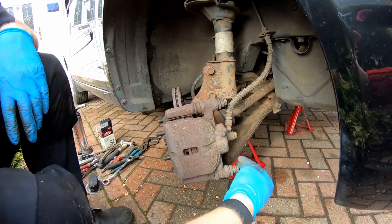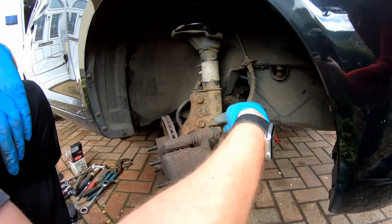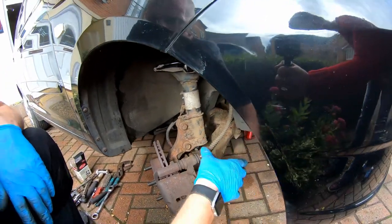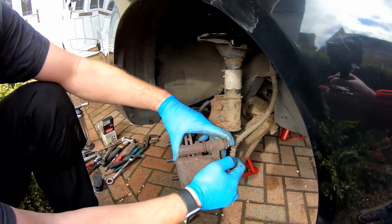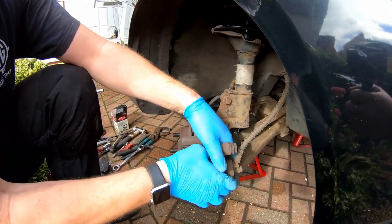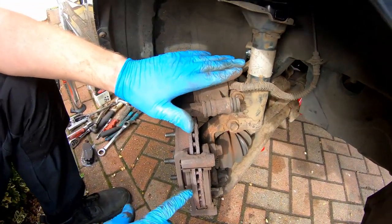There we go, they'll come out quite simply. There's one and there's two. The caliper should come off fairly easily — there we go, just like that. We'll pop that up there, there's something we need to do on that shortly but we'll do that in a minute.